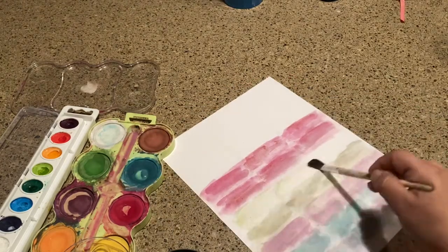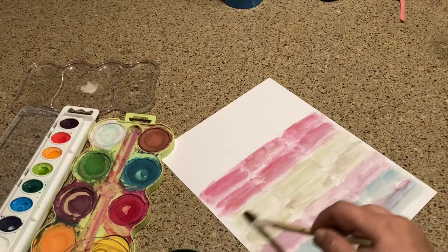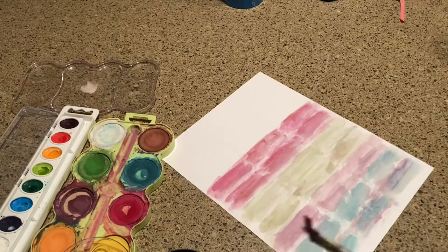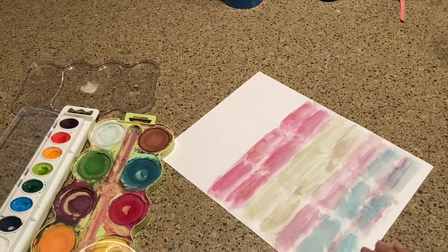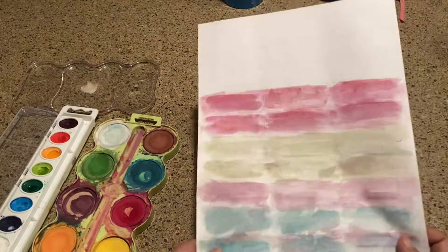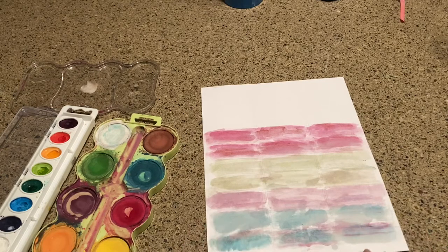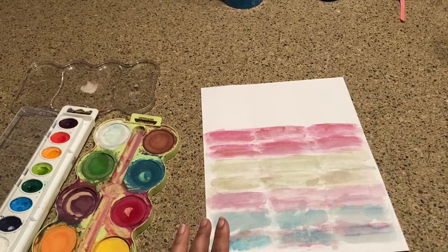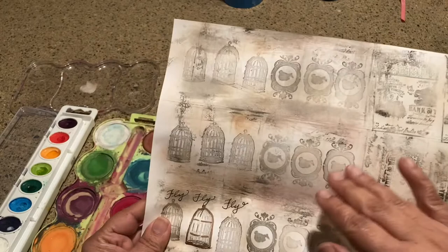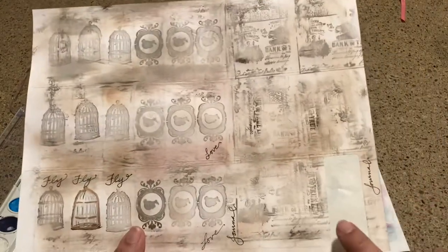I'll do another layer of green — that one's super light. You want these to be able to dry so you can do something with them. I'll probably add some yellow and orange and really have a rainbow, alongside the blues and purples I already have. Once these dry you can do the same thing as in the first video — you already have that color base, then you can come back in and stamp on them.